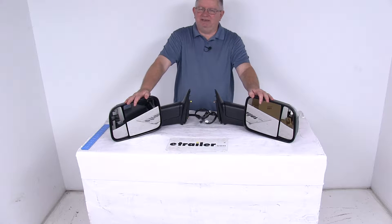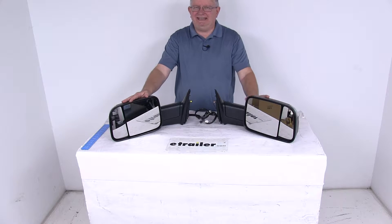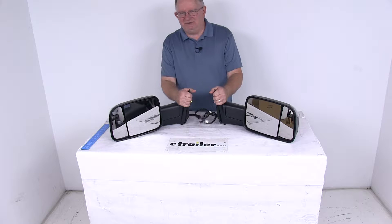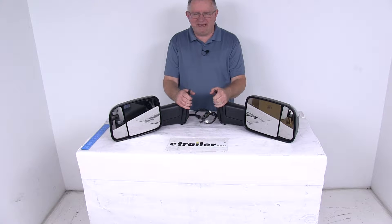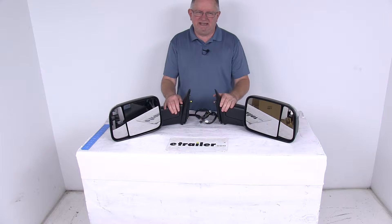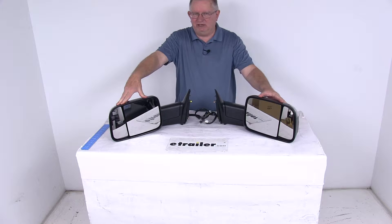Today we're going to take a look at the K-Source electric driver's and passenger's side custom flip-out towing mirrors with the heat and turn signal. Now this is a custom fit part — it is designed to fit the 2013 and newer Dodge Ram 1500, 2500, and 3500 trucks. On a custom fit part, I always like to recommend that you go to our website, use our fit guide, put in your year and model vehicle, and it will show if this will work for your application.